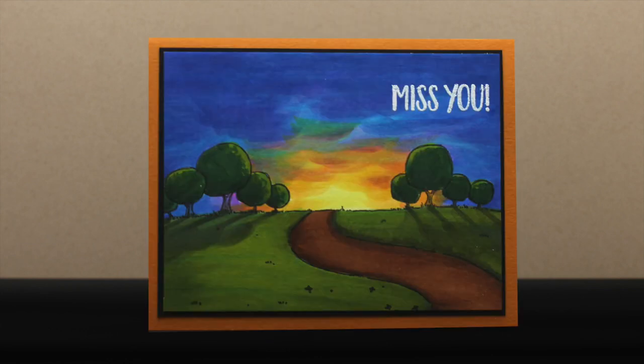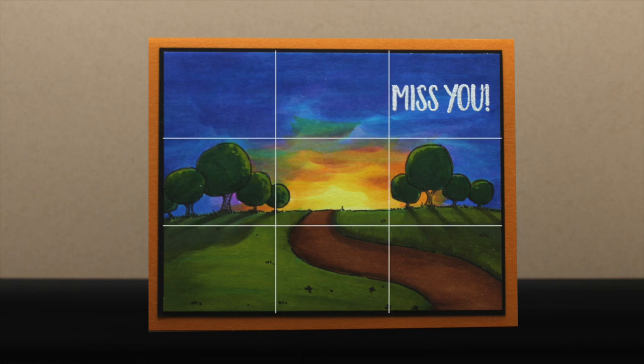Here's a card where I wanted to force things into the middle because I really wanted to force the idea of looking down that road. I lowered the stamp so the end of that road was right in the middle and did all my coloring so the brightest color was in that center. That left me the ability to use that outside third for my sentiment, but you don't have to use all of a background image in order to make a really beautiful card.